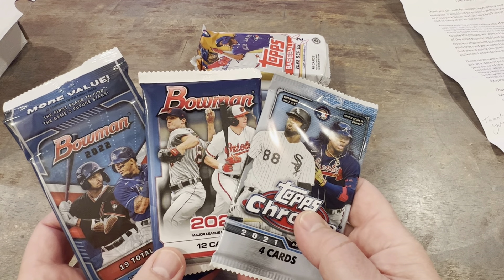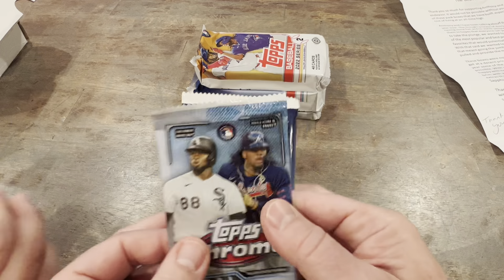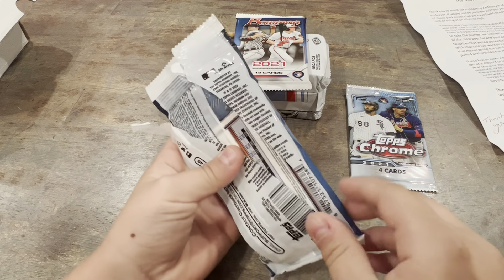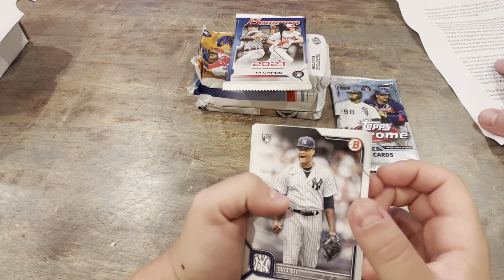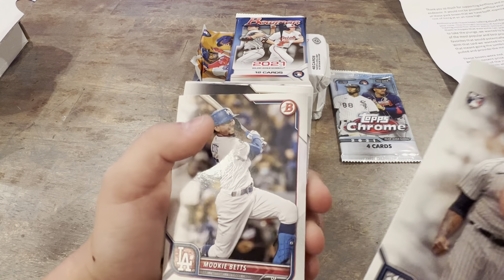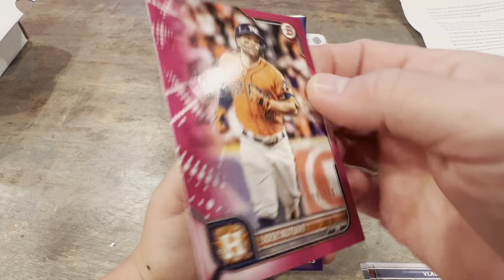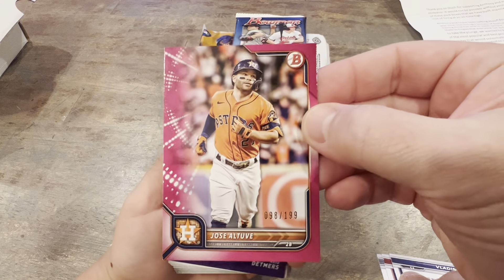Which one do you want to open? This one's got 19 cards, this one's got 12, this one's got 4. Alright, I'm going to take the Chrome. Let's pull some fire. We're watching the Yankees and the Rangers right now — Judge grounded out in his first at-bat, still looking for 62. Speaking of the Yankees — Luis Hill, rookie. Cabrera, rookie. Samper Hill. Rookie. Kim. Lottie. Oh — numbered! Altuve, numbered to 199. We'll take it, we'll take it. It's not bad.